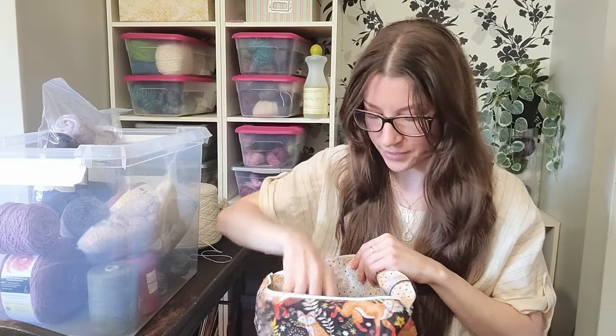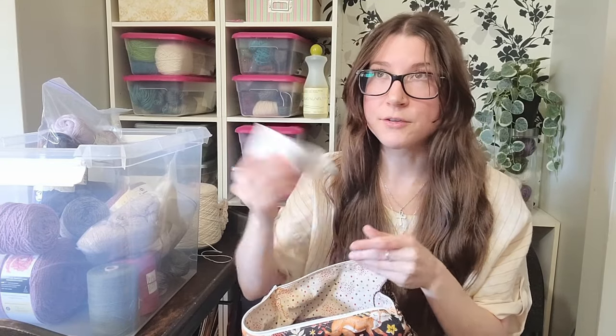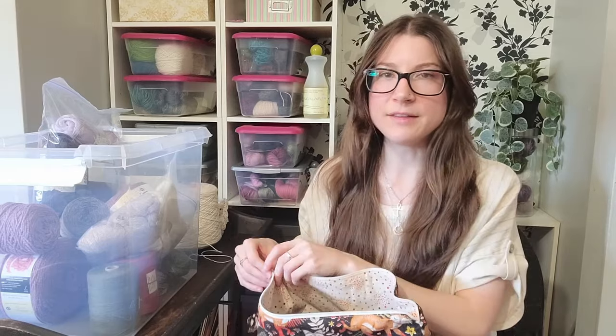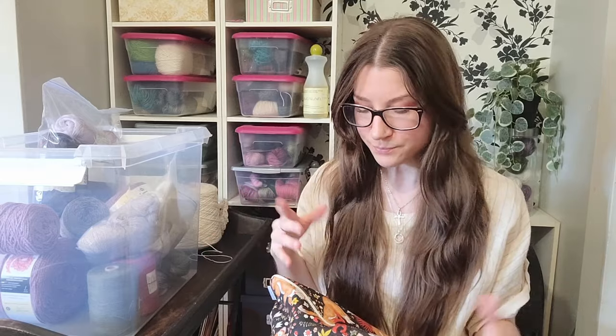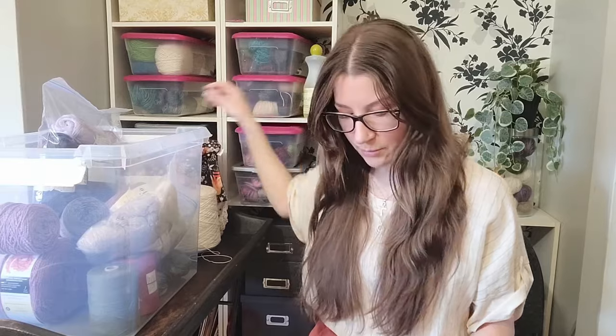I have four skeins of this and I think each one is about 300 meters, so I've got 1200 meters to knit a t-shirt, which should be more than enough. I'm planning on knitting it oversized because T Number One is supposed to have positive ease, and I just don't want anything too close to skin, especially because it is 80% wool and 20% hemp.